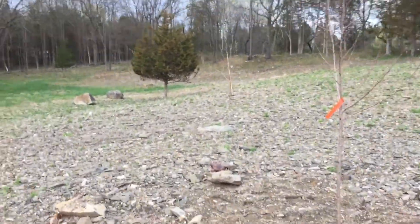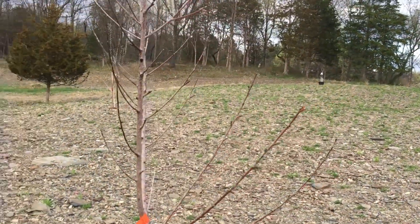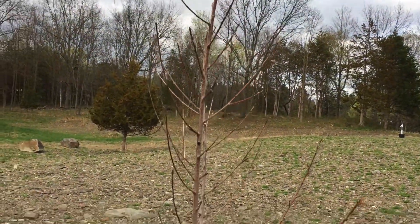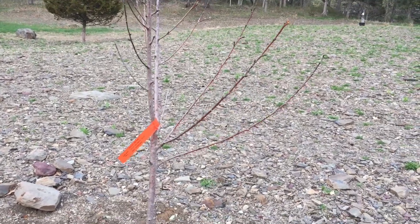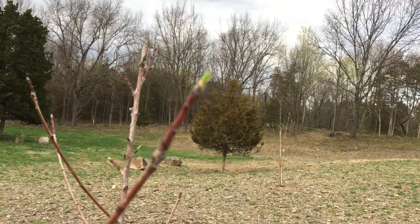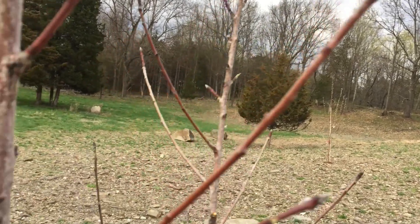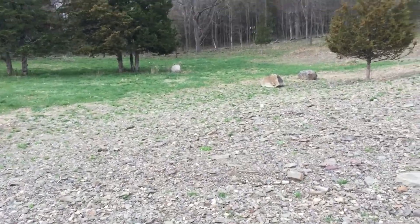Over here I have a June Gold peach, which I bought again on a closeout special from the local nursery. I think this one will break dormancy — it looks like it's about to. You can just see maybe right there little tiny lone green tips. So fingers crossed this one will make it. She's just a little slower than the others.